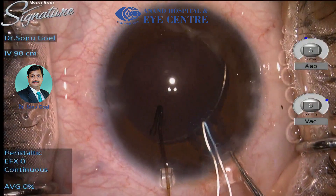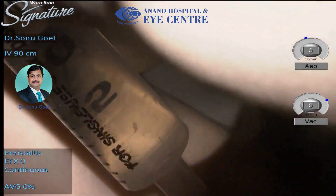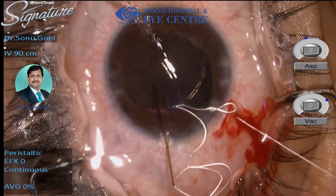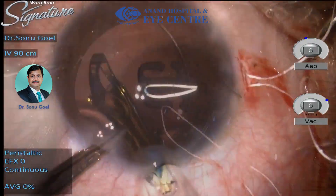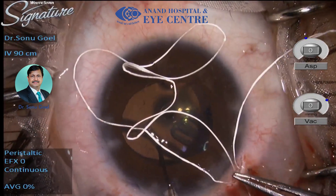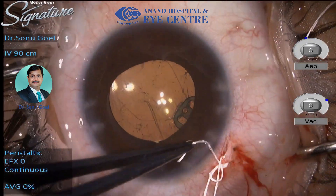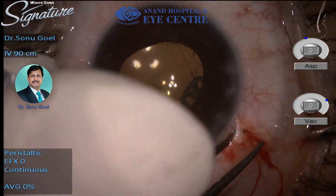Here we introduce an anchor device, which is a new innovation. This anchor device can be sutured using an 8-0 Gore-Tex — this is the lasso technique. The 8-0 Gore-Tex is passed inside the anchor device and externalized using the Hoffman pocket. The lens goes in, and as you can see, this anchor device is gradually being pulled inside the bag with the two loops like a pin outside in the sulcus, and the bag-lens complex can be centralized.